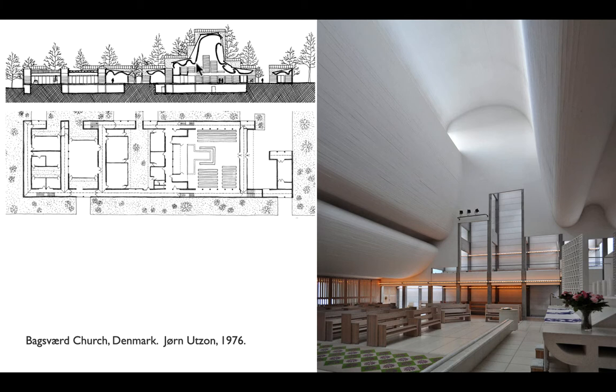The bottom is acting as a tension flange, the top as a compression flange, and the middle mostly as the web. It's not a particularly efficient I-beam shape, but Utzon is solving several problems at once: spanning the space, bringing in light, reflecting it off curved surfaces, and getting acoustic benefit from the shape of the vaults.